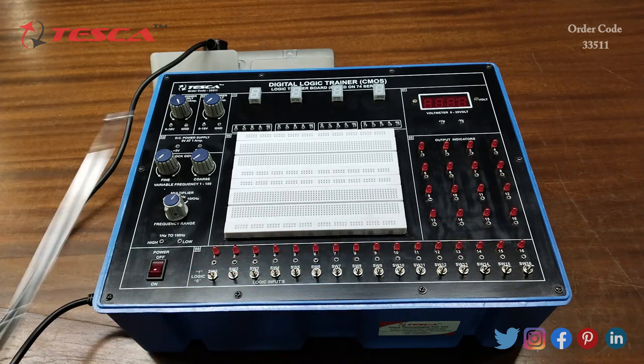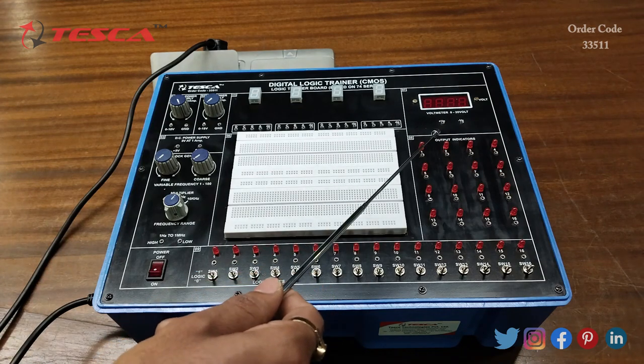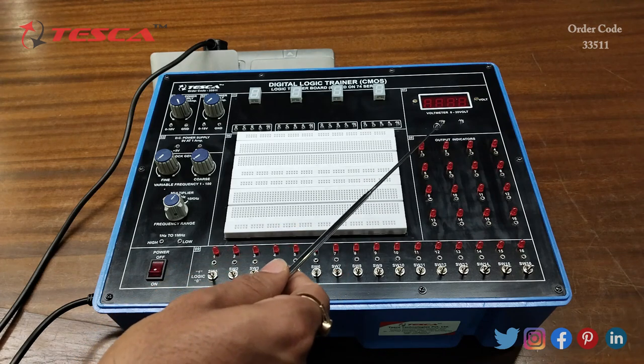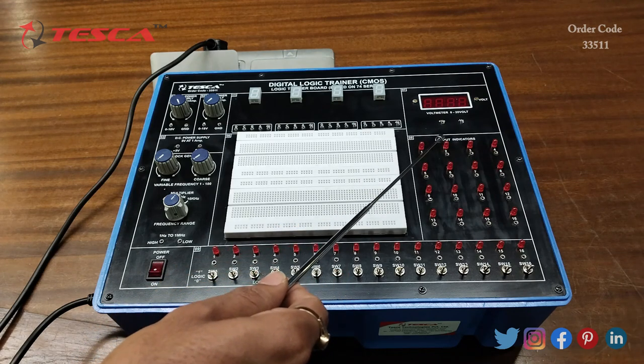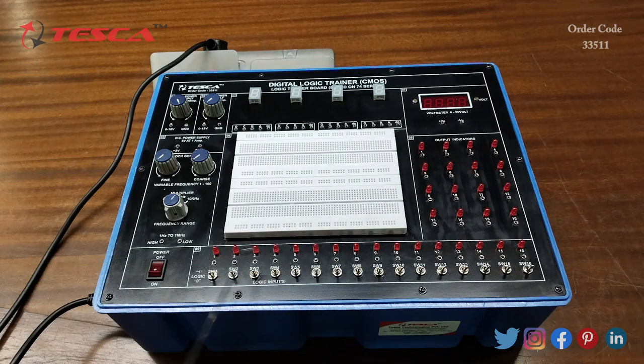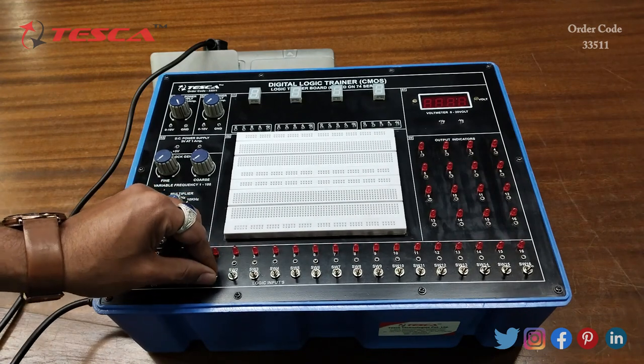These are the output indicators — we are having 1 to 16 output indicators. When the LED is off that means the output is low, that is 0, and when the LED is on that means the output is high, or we can say the output is 1. Then these are the input switches from 1 to 16, and we can use these switches to give logic 1 and 0.